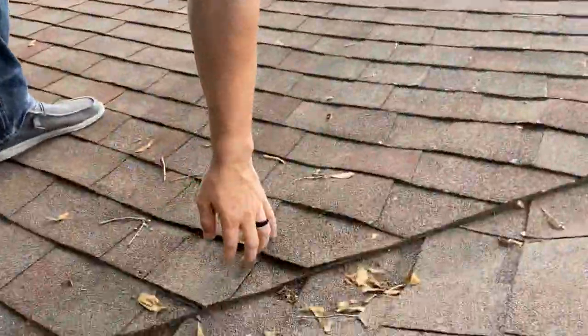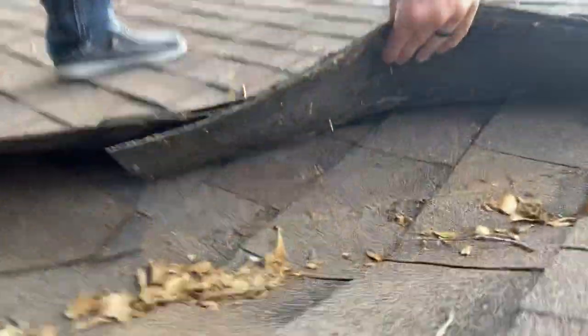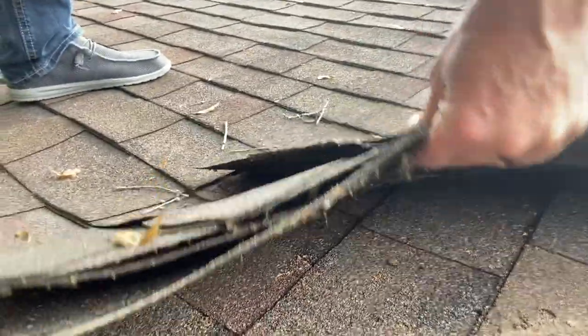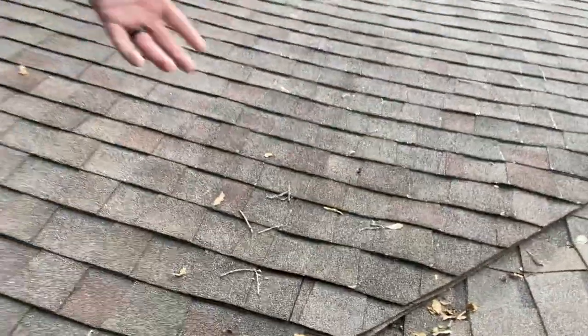What they've done is they literally just lifted the shingles, tucked the new shingles under the old, and then did their very best to fasten it down as best they could. And it's pretty unsightly, but it hasn't leaked, and that's fortunate for this guy.